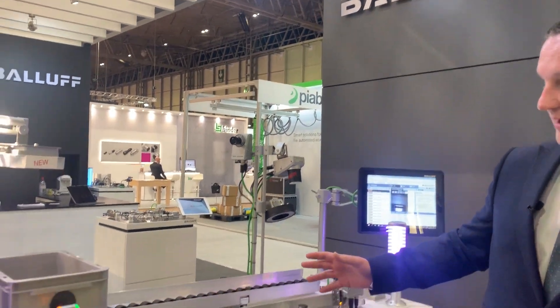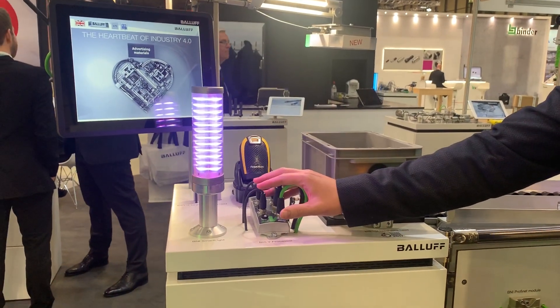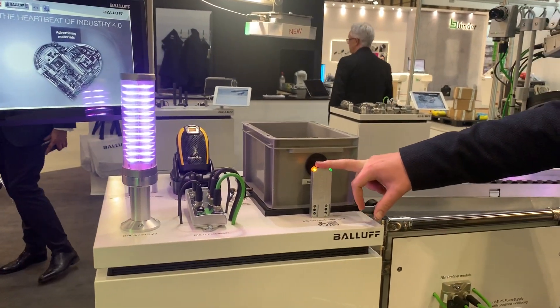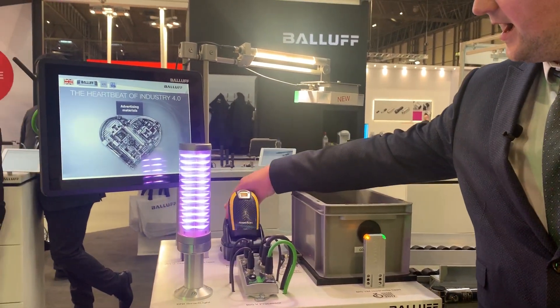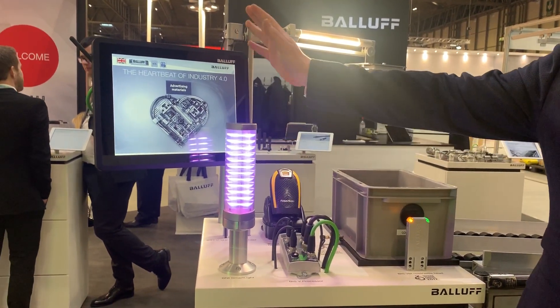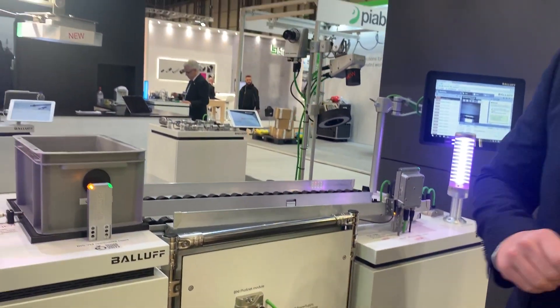The system includes a wide variety of BALOF products, including our Bisphi Profinet processors, high-frequency read and write heads, ultra-high frequency read and write heads both talking to the Bisphi, Bluetooth handheld barcode scanners, the BALOF smart light, and BALOF industrial PC, along with other products that we will touch on.